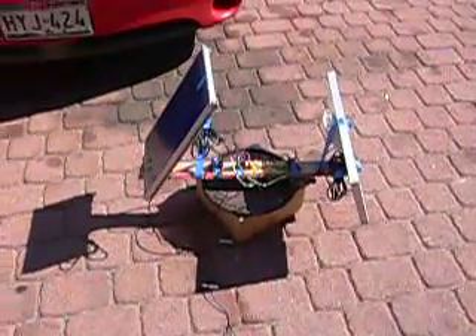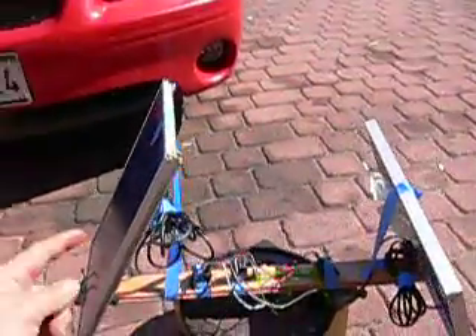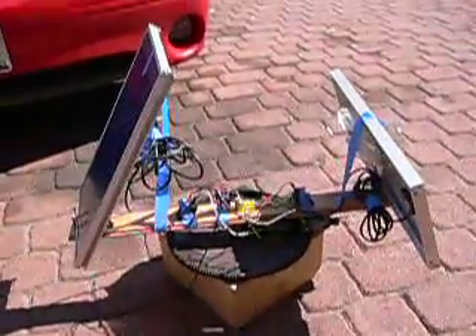I just wanted to show you my simple solar tracker that I just made. It uses two solar panels — I think this one here is about a 10 watt and this one over here is about a 5 watt. So very low power.